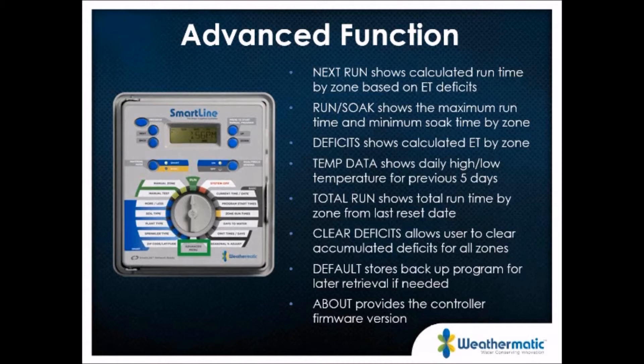The advanced features are located at the 6 o'clock position on the dial. A number of the SmartLine's capabilities are located in these advanced menus. You can view calculated run times by zone based on ET deficits, see your run-soak maximum run time and minimum soak time, and make changes to those. It will show you ET deficits, temperature data, and total run time for the entire zone. You can also clear any deficits to stop accumulating ET over a period of days and start fresh.